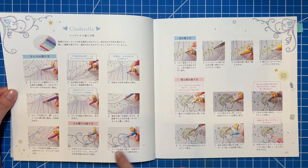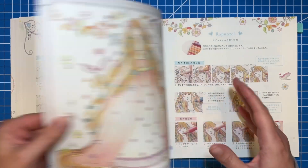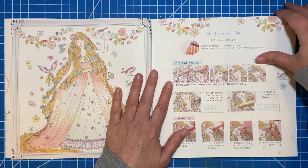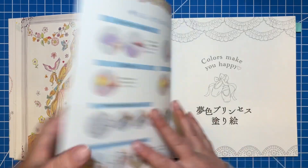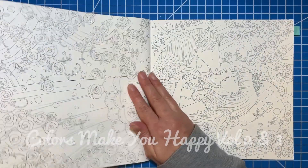It kind of shows you different tips and tricks on how she colored everything. And here's Rapunzel's image — it's the same thing, she's got different tips on here and how she colored things in. And then we get into the pictures.